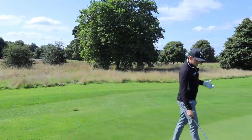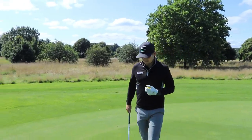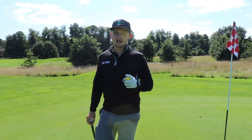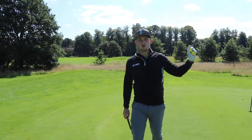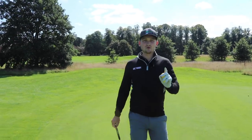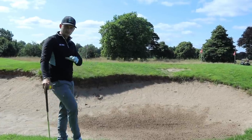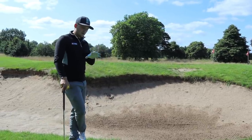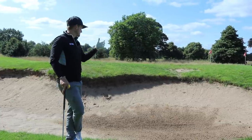We're only missing one shot in our armoury now — a bunker shot. This is how you want to use your wrists in a bunker shot to allow you to hit it hard, get it splashed out, and get out of the bunker every single time if you use this method.